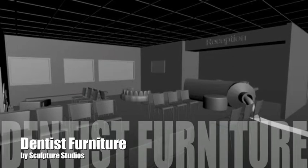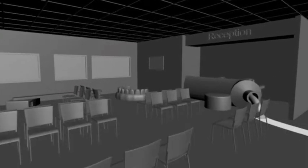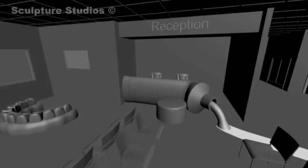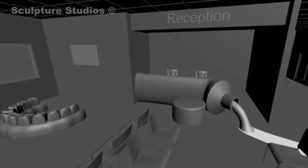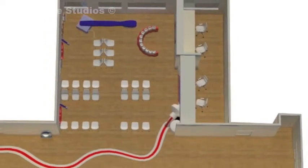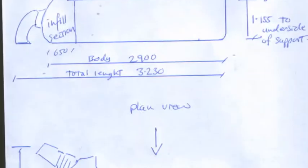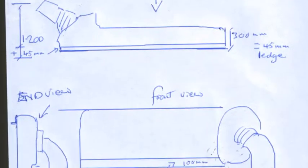The client came to us with these images and they wanted to create a waiting room for children whilst they're waiting to have their teeth done. They wanted to make it unusual, really — create a nice, comfortable, safe environment for children whilst waiting, but it was always educational as well. So we started with some drawings just to scale things up.